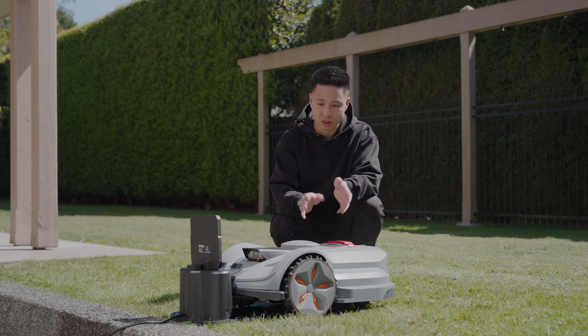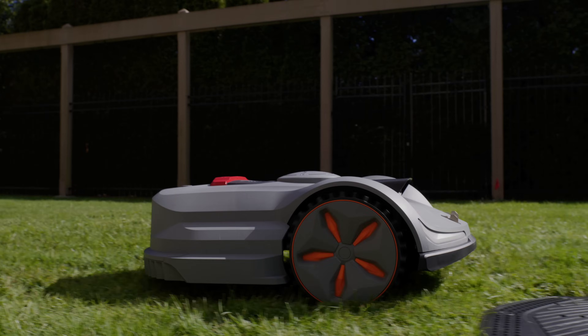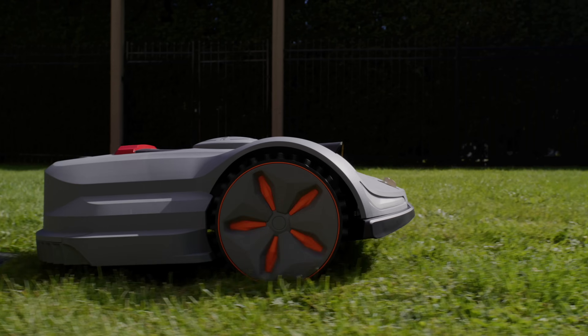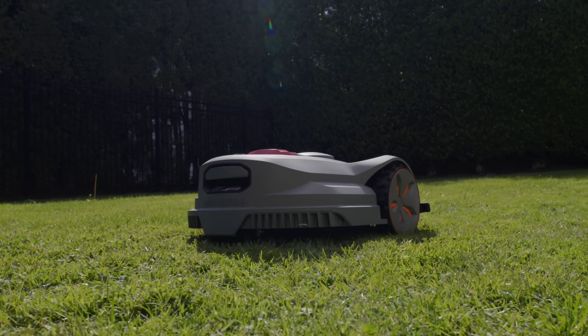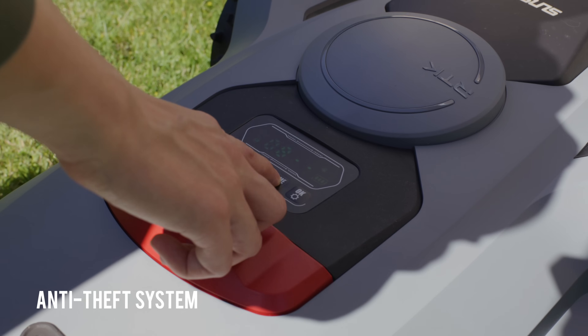The setup process is really important and is kind of a given because every backyard is different — there are different obstacles and edges. With the actual setup process, the satellite is able to map out the distances and the perception of space really well.